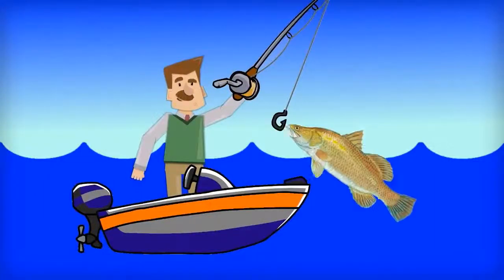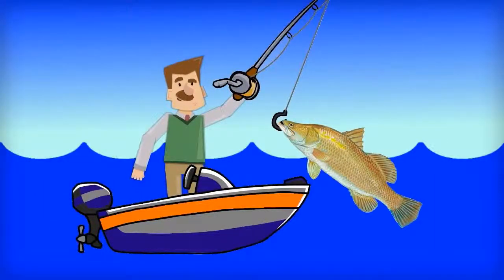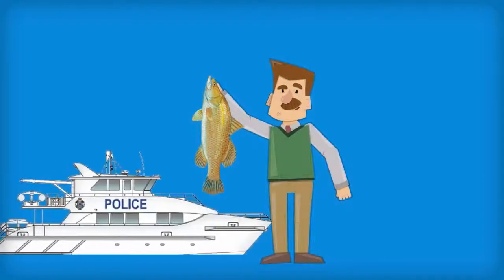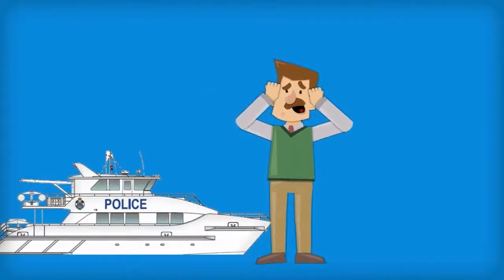After hours of fishing, you've finally reeled in that prized barramundi. But wait, you need to ensure your catch complies with local fishing regulations. You could face huge fines if you keep a fish that's too small. It's all to help preserve the fish population.